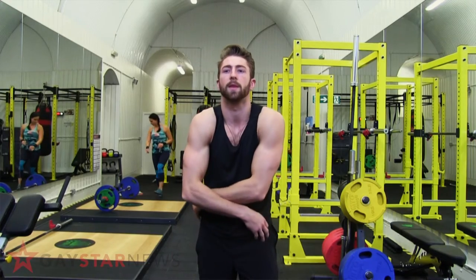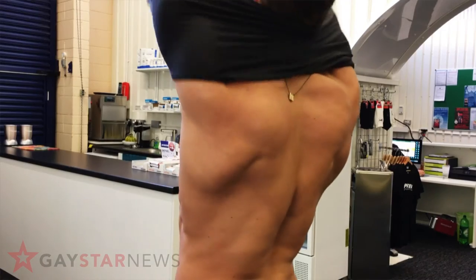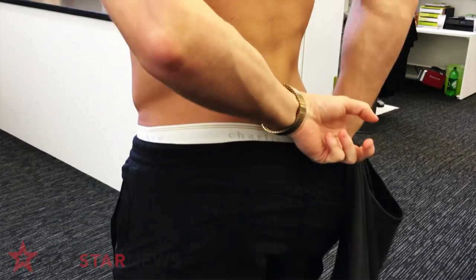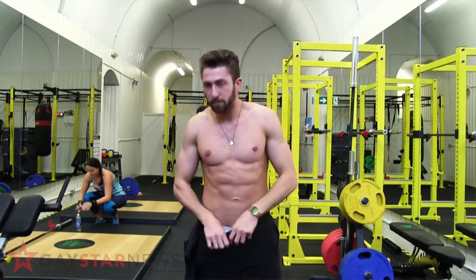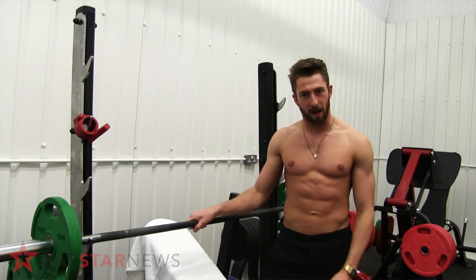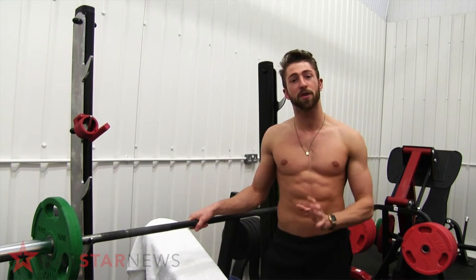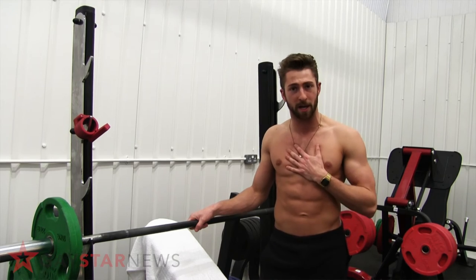This week we're going to focus on a chest exercise — it's one of my favorites: the incline barbell. I'm going to show you some of my top tips that I use when I do the incline barbell myself.